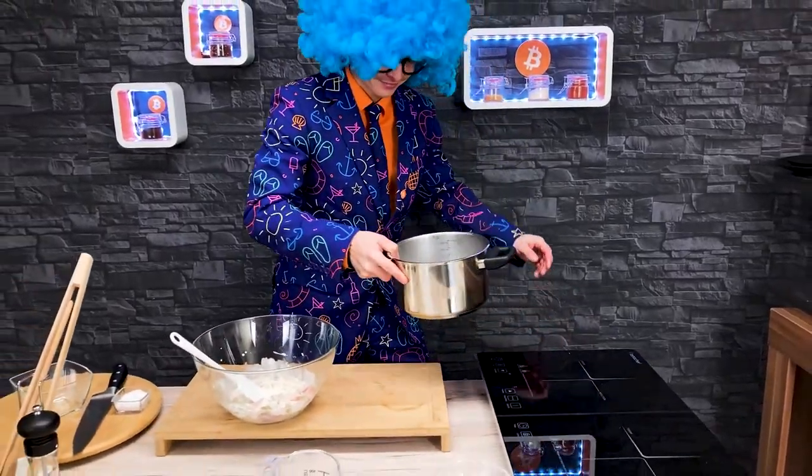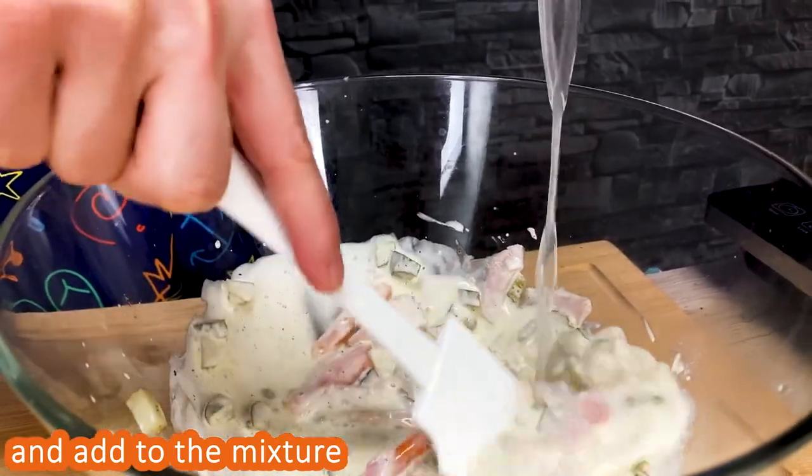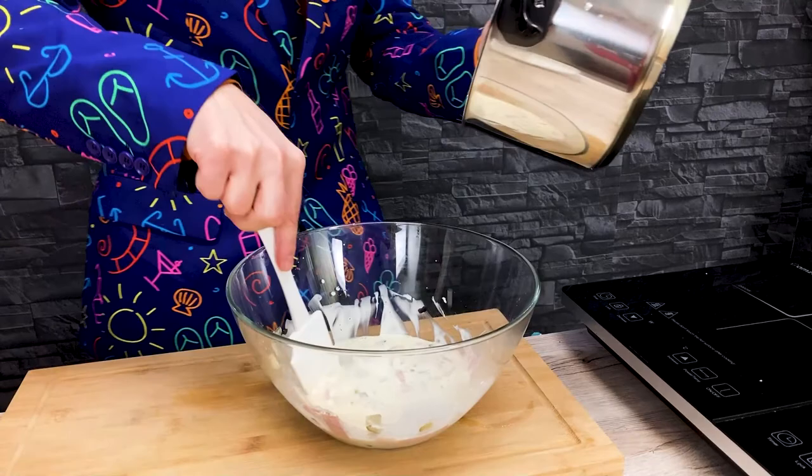Add the cream and add a little bit of salt.